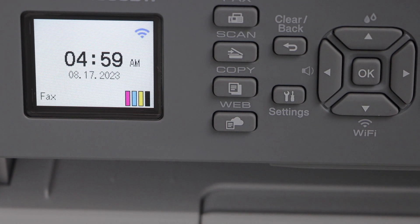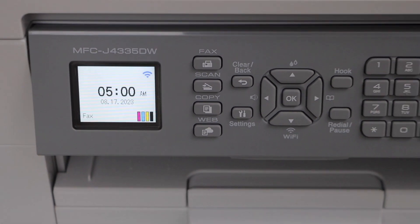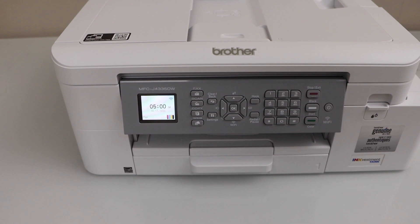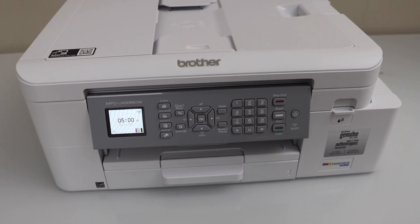That's the easy and quick method to connect this printer with your home or office Wi-Fi network. Next, we will look at adding a device like an iPhone, Android phone, laptop, or MacBook and doing a complete setup for wireless printing and scanning.